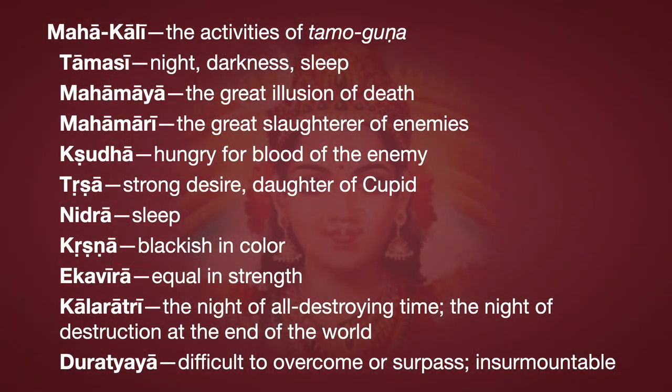Mahakali is responsible for the activities of the Tamo Guna. Her names include: Tamasi, Mahamaya, Mahamari, Kruddha, Trisha, Nidra, Krishna, Ikavira, Kalaratri, Duratyaya, and many more. Why would we want to worship the goddess in charge of the mode of ignorance? Because she is in charge of all types of destruction, so we want to be on her good side. Also, it gives us insight into the nature of ignorance and how ignorance can be overcome.